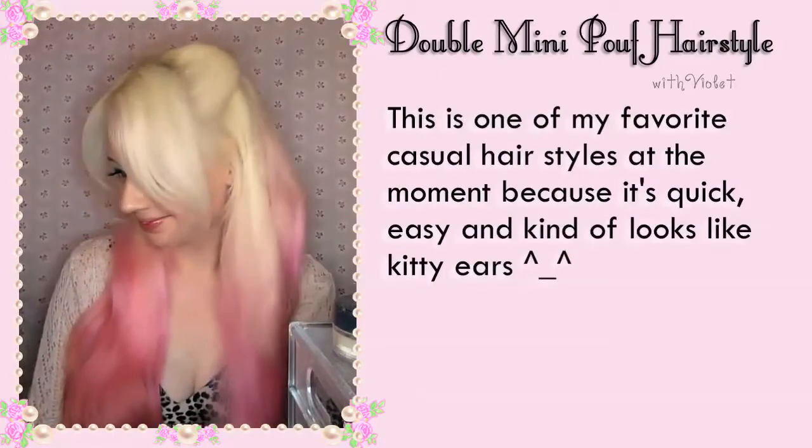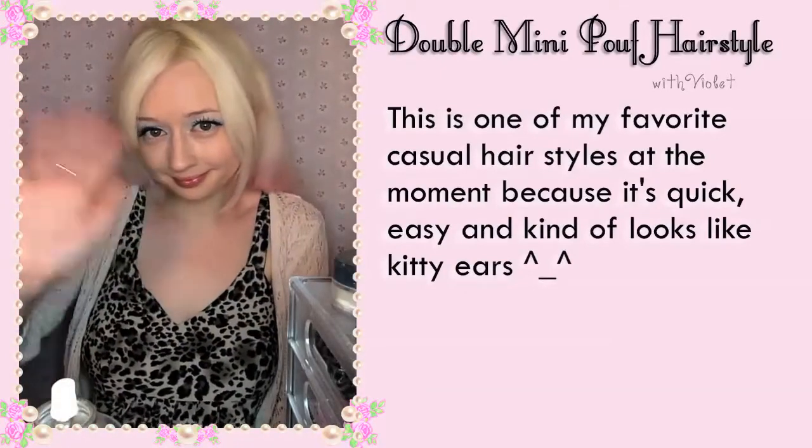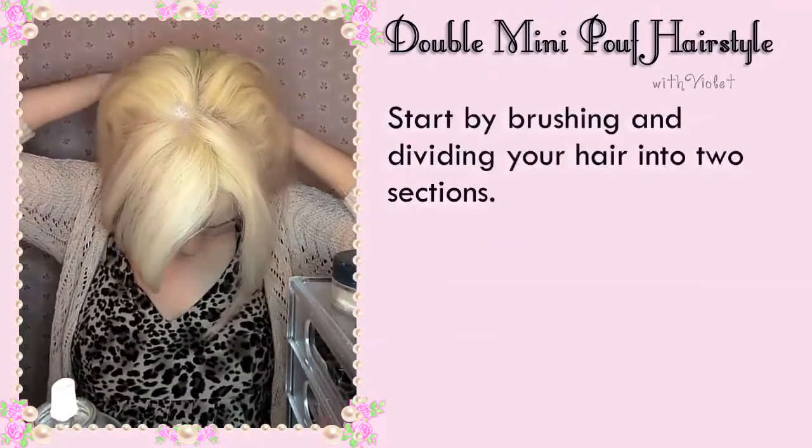Hi everyone! This is one of my favourite casual hair styles at the moment because it's quick, easy and it kind of looks like kitty ears.